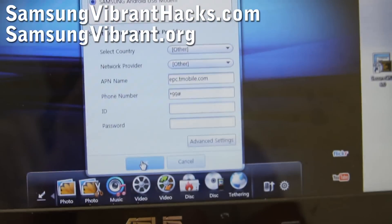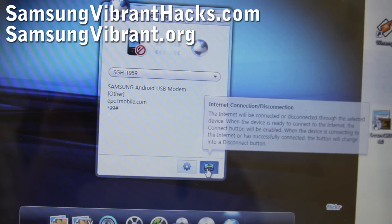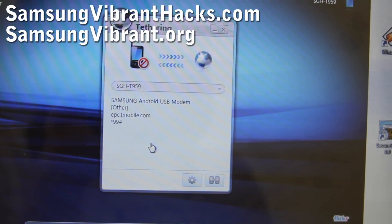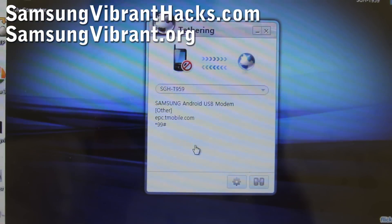That's it — click OK, then hit the Connect button, and wait about five seconds.